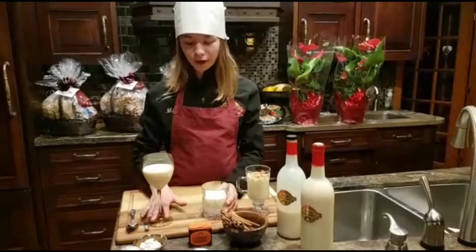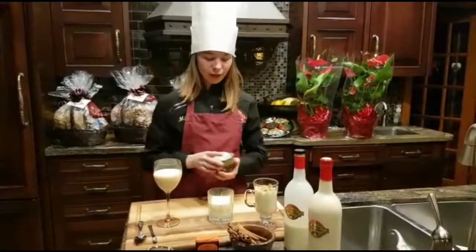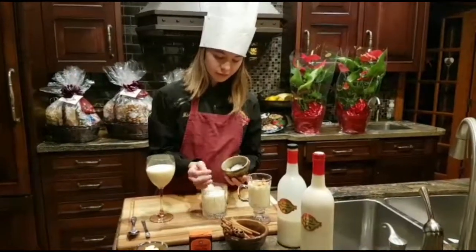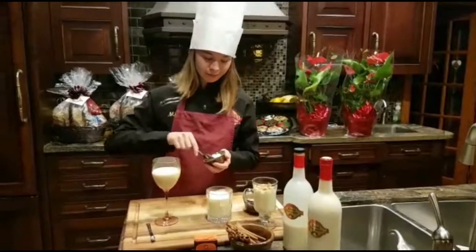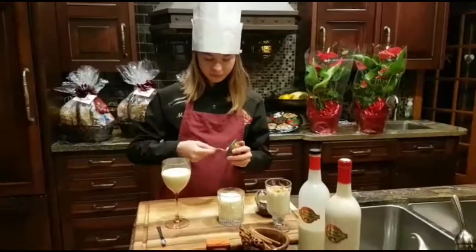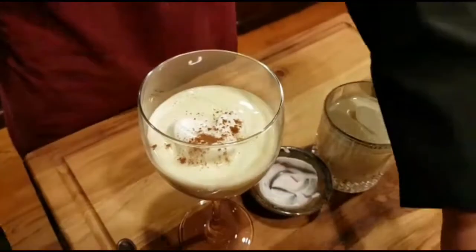For a more formal party, I'd choose either of these two glasses. I'd fill this one with some ice, and I'd garnish this one with some whipped cream, cinnamon, and nutmeg.